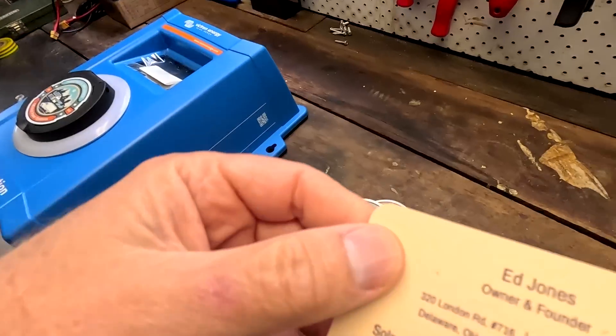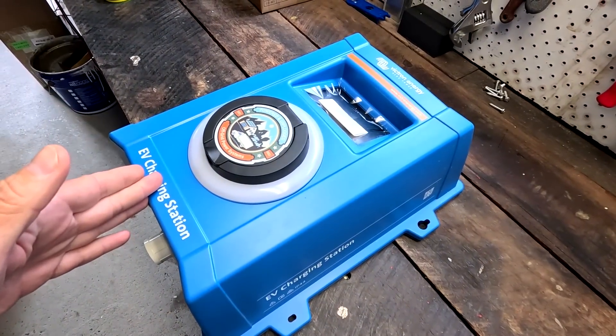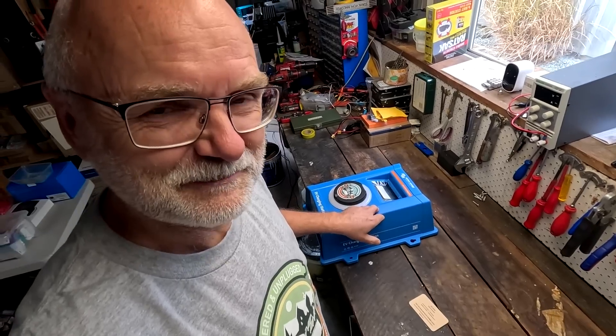Our friend Ed Jones has done it again. You may remember Ed when we built this Power Vault 2.0 — or 2.1, or 2.11. He already donated a Victron Cerbo 2X so we could test all the communication with the BMSs, because that device has a CAN communication port and pretty much talks to all the BMSs we have here. He was also very kind to donate a Victron EV charging station to the Off-Grid Garage so we can test and review it.